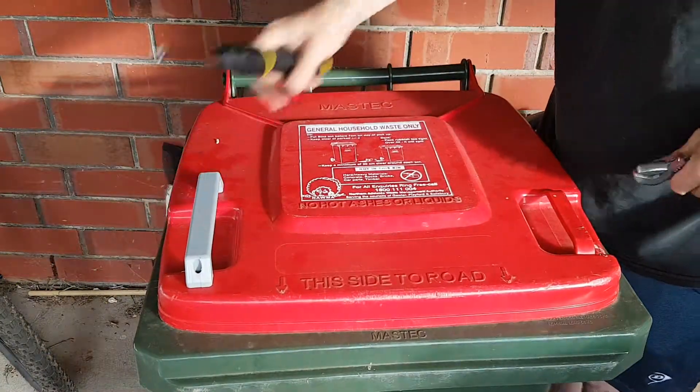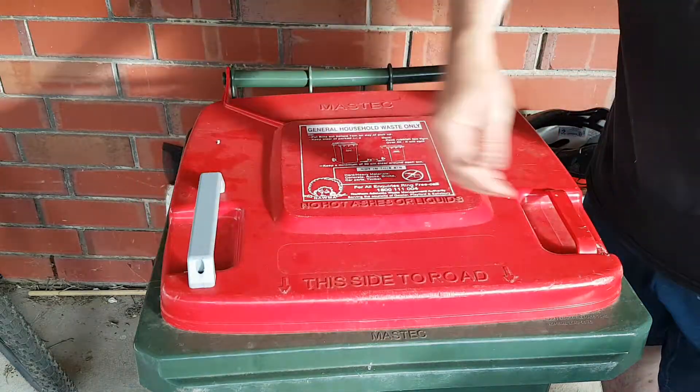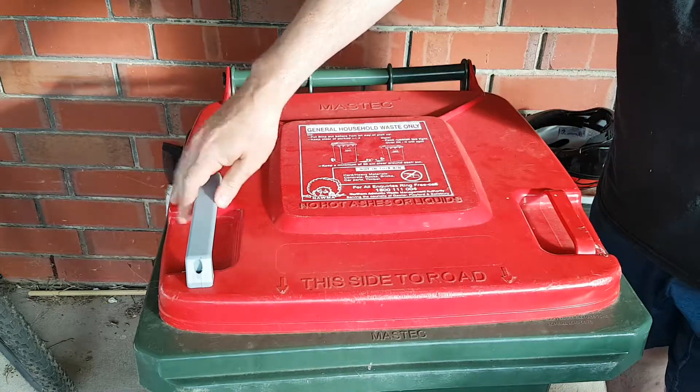And one handle — it's going to be the same for the other side — and now an easy lift handle, tidied up from the other one, and it's not broken or completely gone.